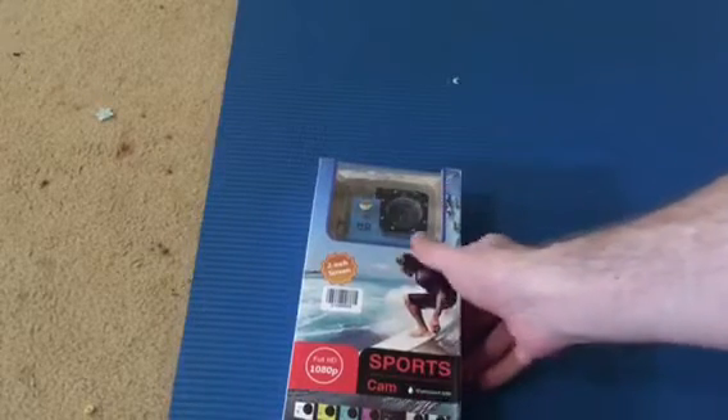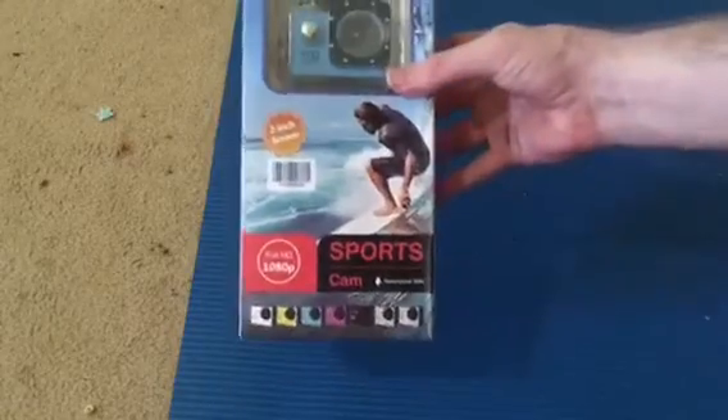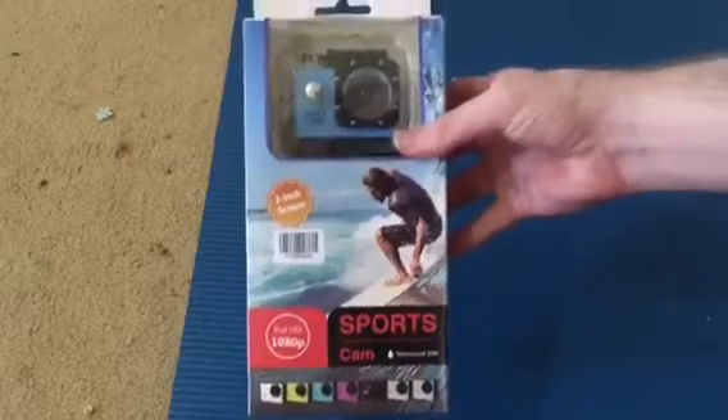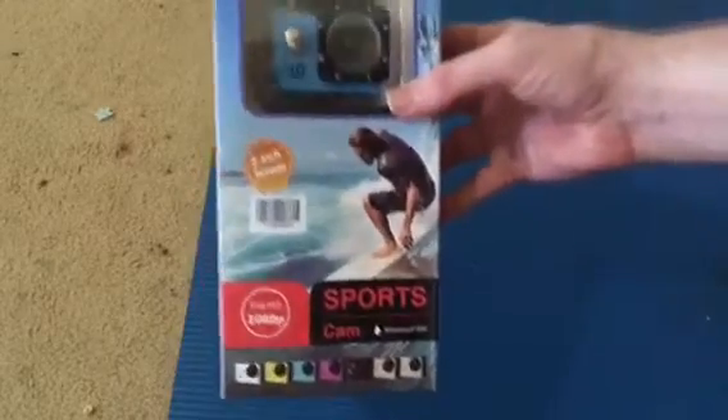Hi guys, here's my new camera. It's basically a sports action camera. Basically, it's supposed to be waterproof. Okay guys, let's go ahead and unbox it real quick.